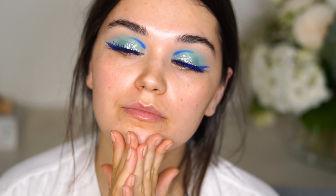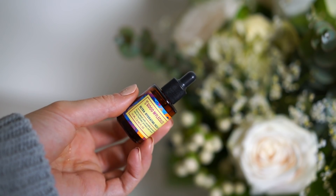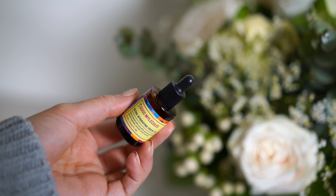I applied the mascara, then put the lashes on, then applied another layer of mascara. You can still see a hint of blue on the lashes, but it's quite subtle. Moving on to the face now.